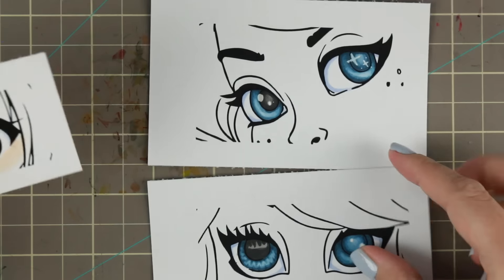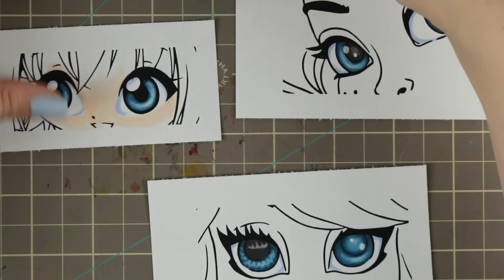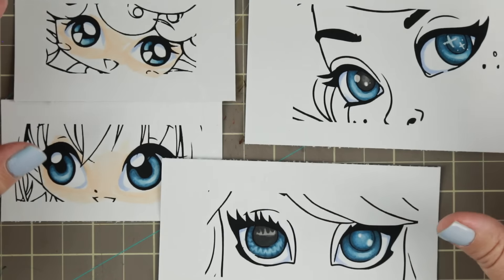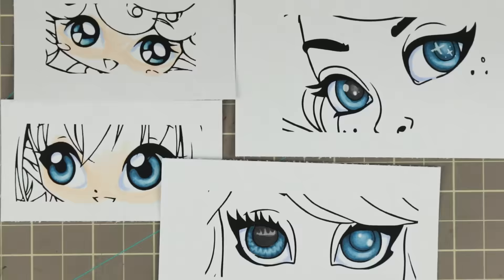And those were all of the eyes for today — all the ways you can do the same technique but with different pupils and such. It's a very simple technique to color eyes.